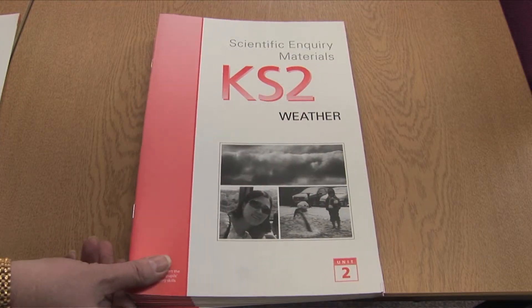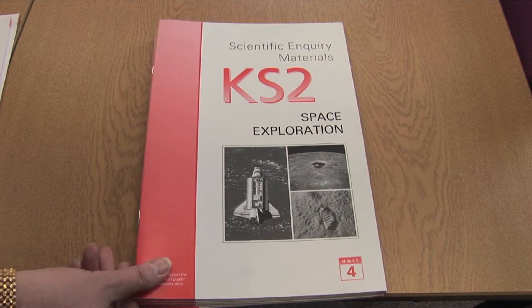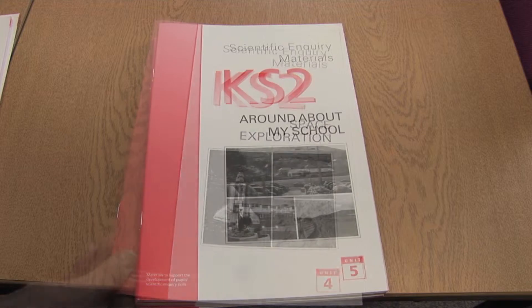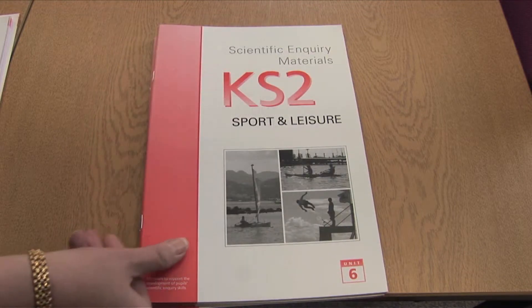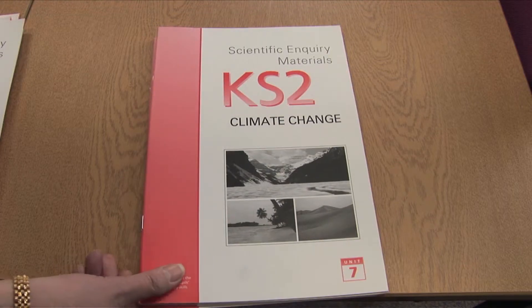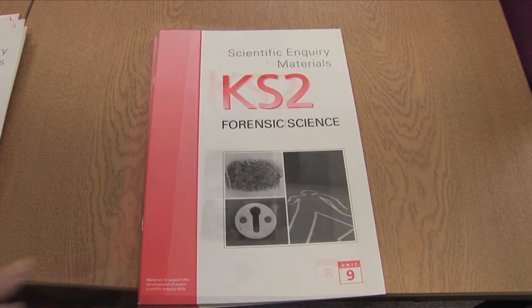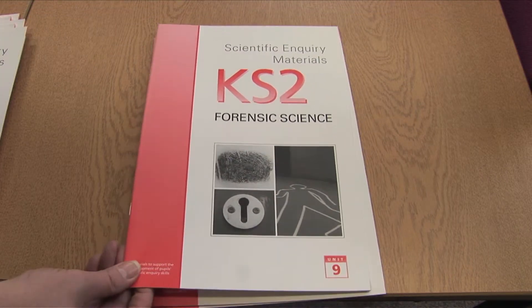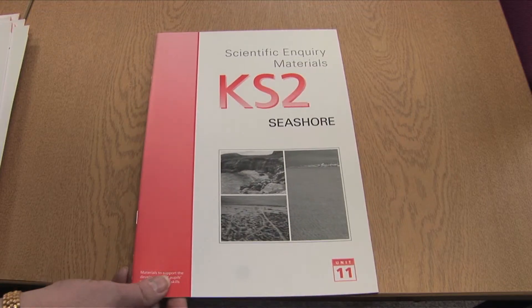The 11 units are: something to chew on, weather, recycling, space exploration, around about my school, sport and leisure, climate change, healthy living, forensic science, fruit, and seashore.